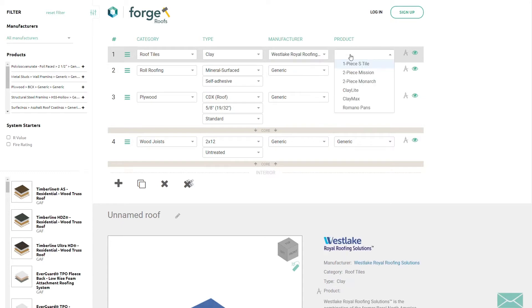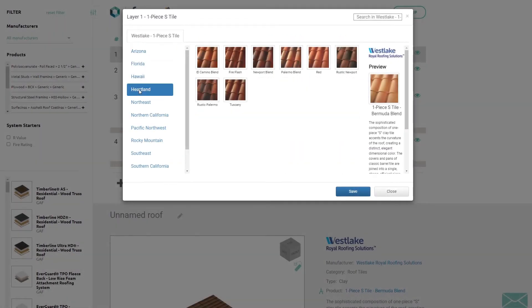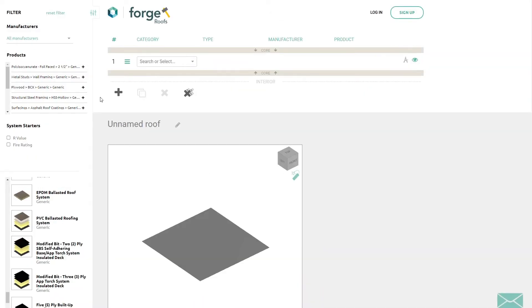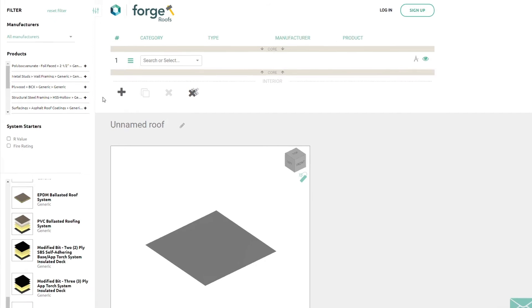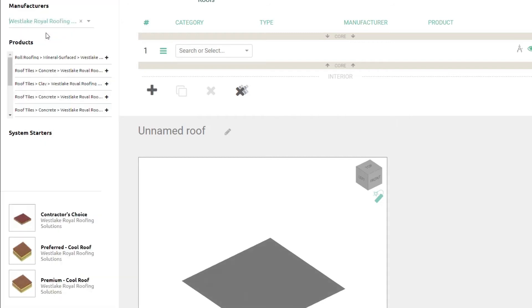Westlake Royal Roofing Solutions products are there waiting for you. Other products may be placed accordingly, depending on the layers needed. If you prefer a pre-built system, you can browse through the system starter drawer found on the left side of your screen. While there, you can filter by various criteria, including brand.